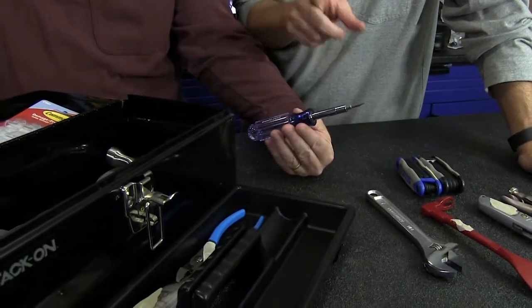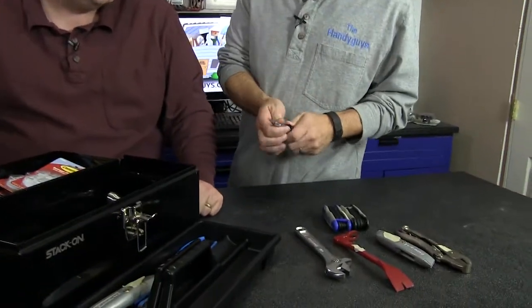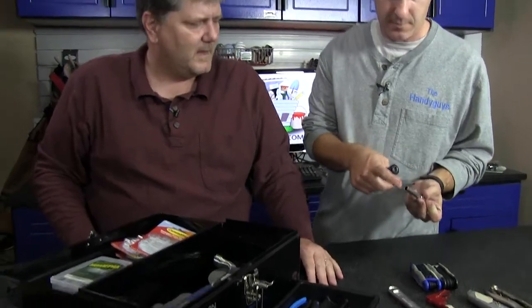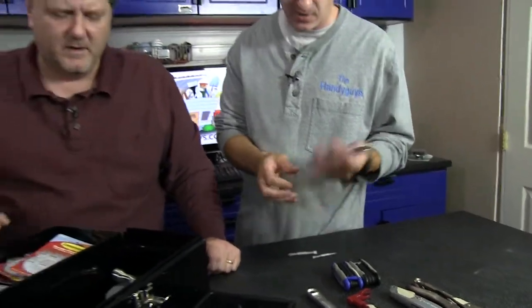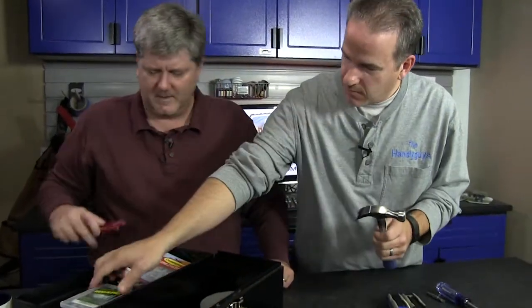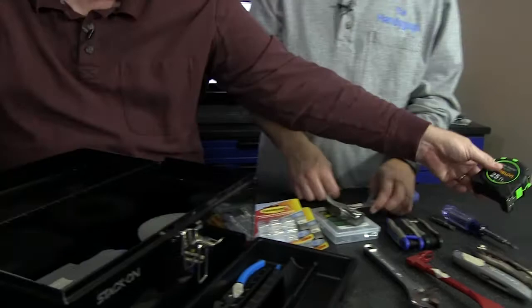I got a six-in-one screwdriver — these are a must. The ones with lots of little bits, you lose those, so don't bother getting the one with 28 bits. These are the ones you use 99% of the time. It's got a small Phillips, regular Phillips, small flat, and regular flat — that's all you need. Plus some have quarter-inch and 5/16 nut drivers on the end. I also got my Estwing hammer — a 12-ounce hammer — perfect for hanging pictures and so forth.